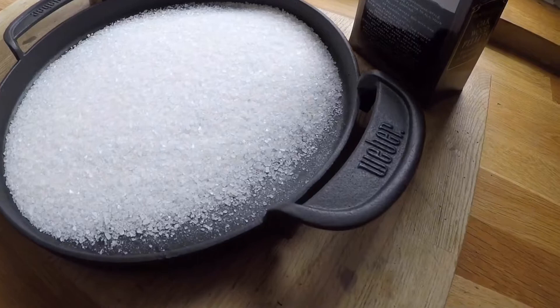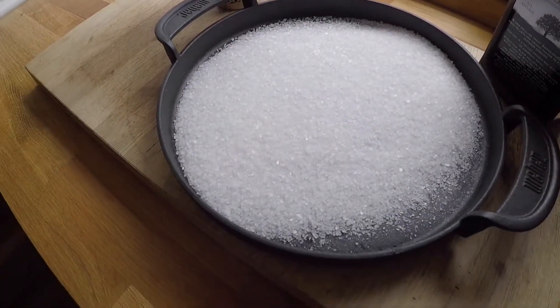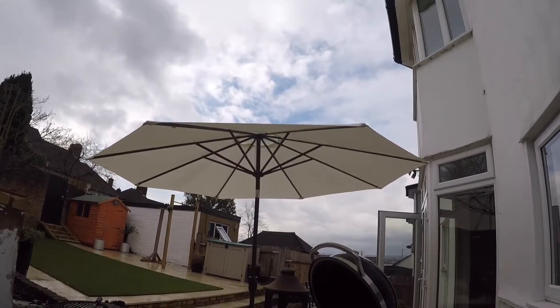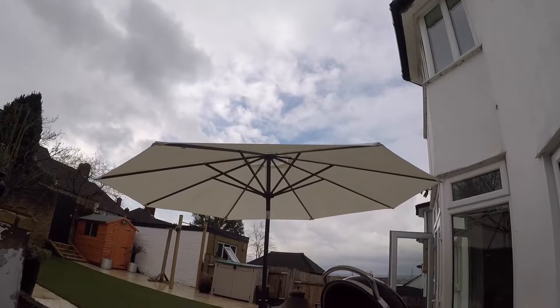So tip the salt out to a nice even layer, see what happens. So here we are, a crude little umbrella set up so it doesn't get wet when it rains, but looks like blue skies so it should be good going forward.